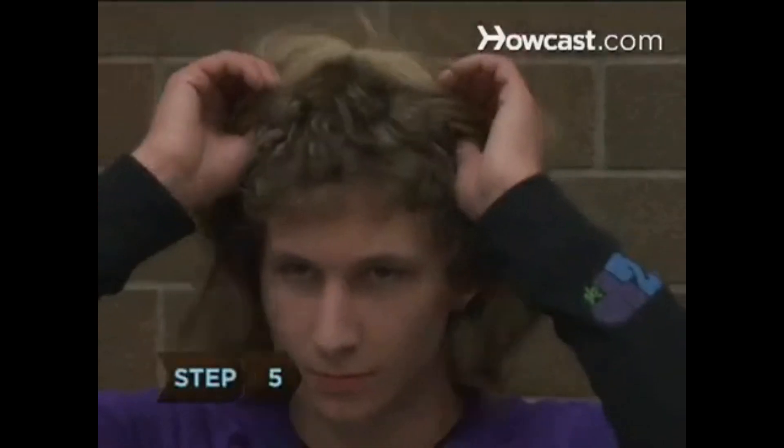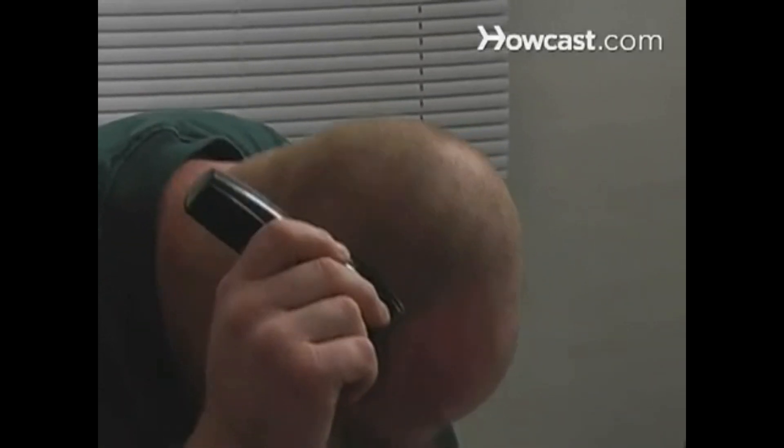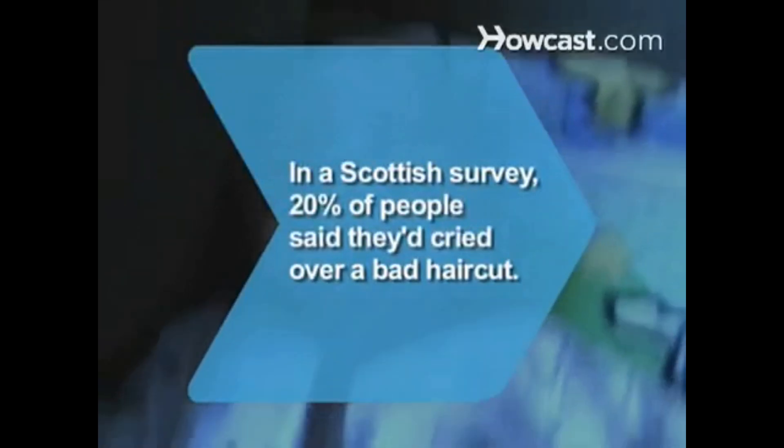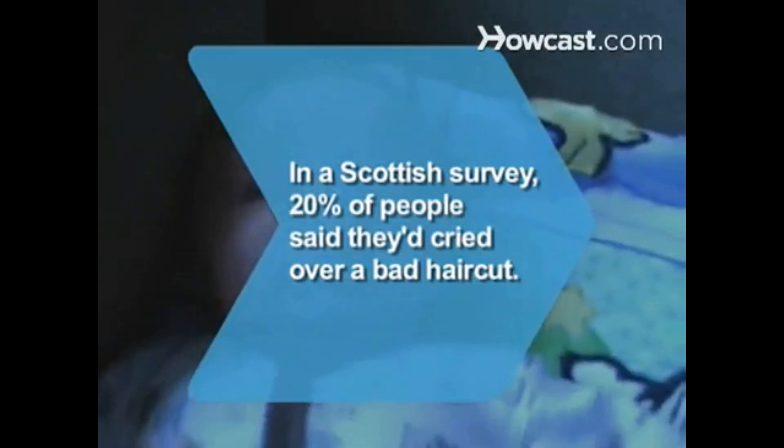Step 5. Try any number of extensions or wigs, either natural or synthetic. Step 6. Accessorize with hairpins, hair clips, headbands, or barrettes. Step 7. Shave it off with an electric razor — it will save time in the morning and also keep your head cool during those hot summer months. Did you know? A Scottish survey found that 20% of people have burst into tears over a bad haircut.